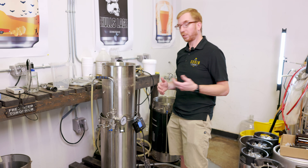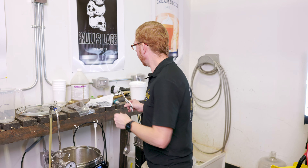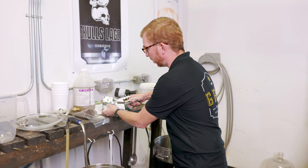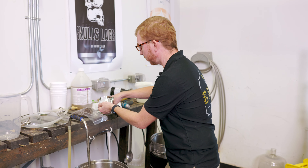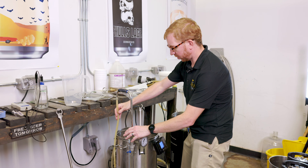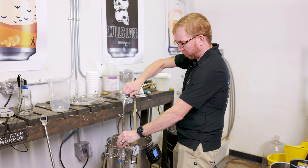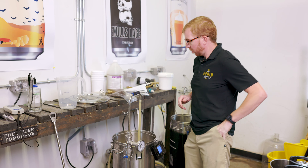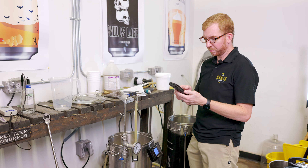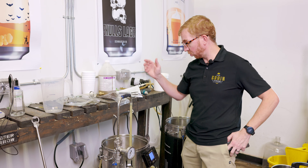We'll let that drain and get to a boil, and we'll be right back. So we're at a boil. I'm going to add the 60-minute hop addition — one ounce of Saaz, or 28 grams. Set a timer, put the recirculation arm in there so it can get sanitized during the boil. Set a timer for one hour. Alright, we're just going to let this do its thing.